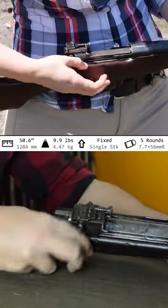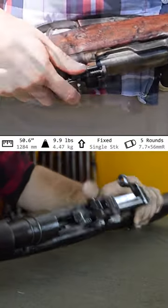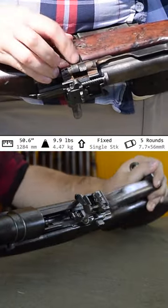Our safety lever is fairly obvious and conveniently placed. The switch on the left is our magazine cutoff: up pulls from the mag, down lets you toss in singles, and mid unlocks the bolt for removal.